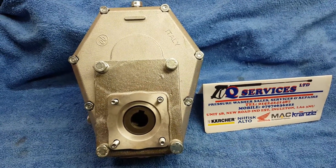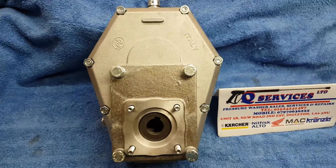Qwashers here on YouTube. What I've simply got here is a tractor PTO reduction gearbox.